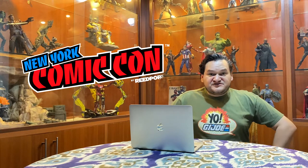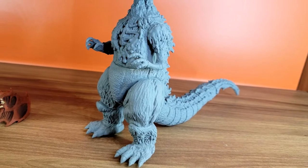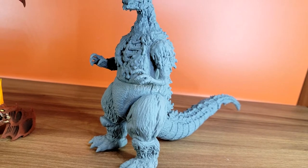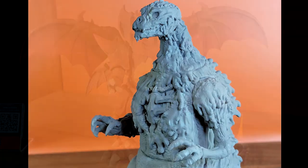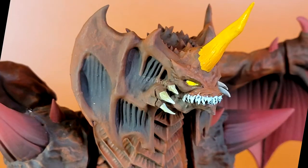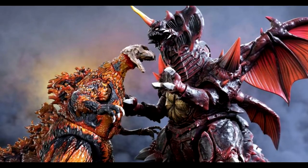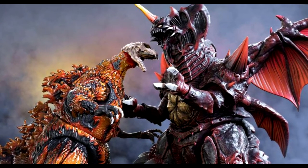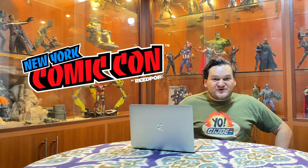We also got to see a preview of Wave 3 — the unpainted prototype for the 1200C Godzilla and also the painted prototype of the Destroyer. So for those fans of Godzilla, you will surely have some good stuff coming at some point in the future.